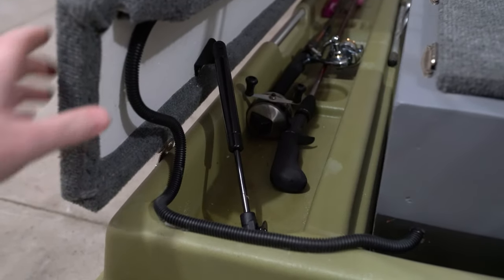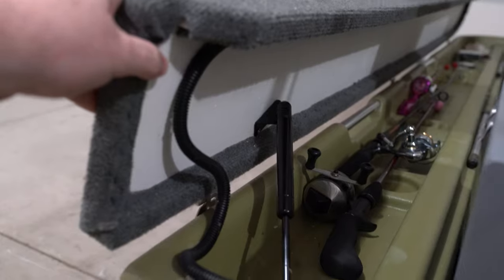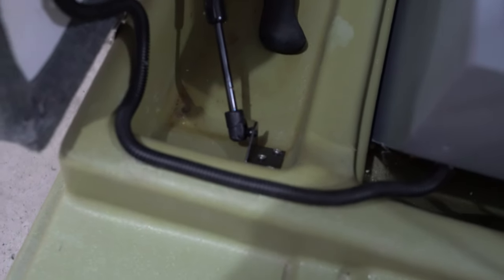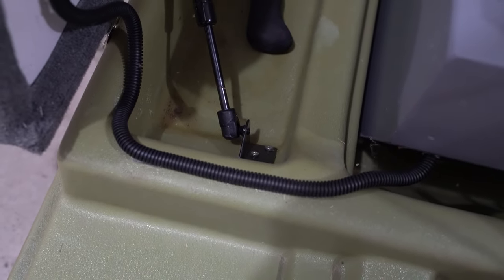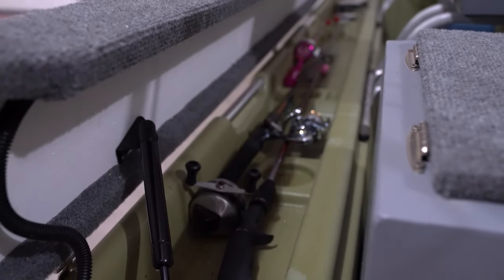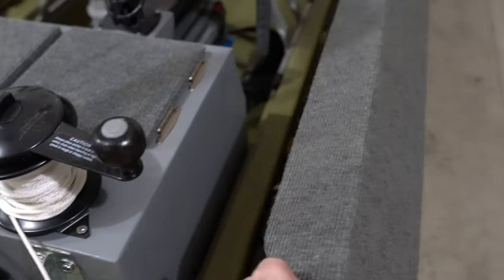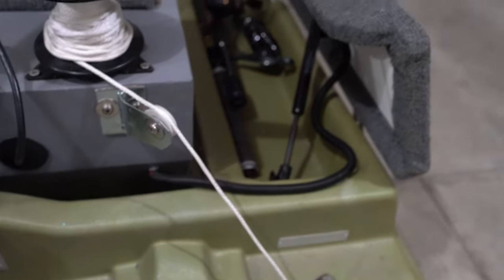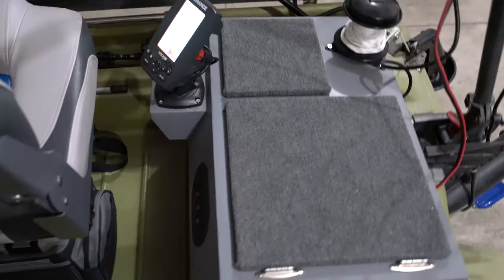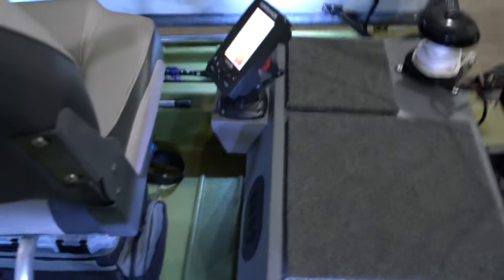Here's the gas shock that I was talking about, mounted to the underside of the rod locker and down inside the boat. Again, those LEDs — if I put the other side up, another gas shock helps open it, and I'll hit one of the other switches. If you're out later you can see all your rods and reels and get to what you're needing.